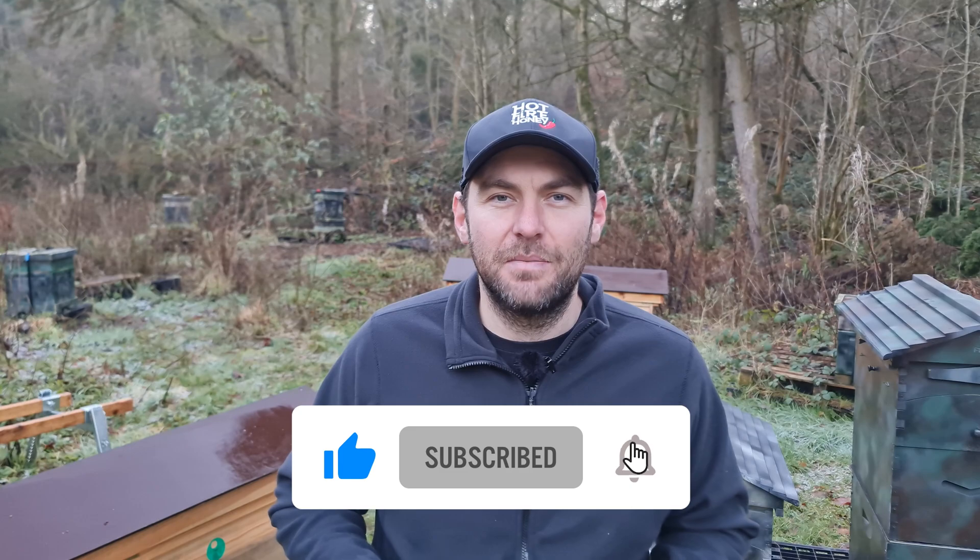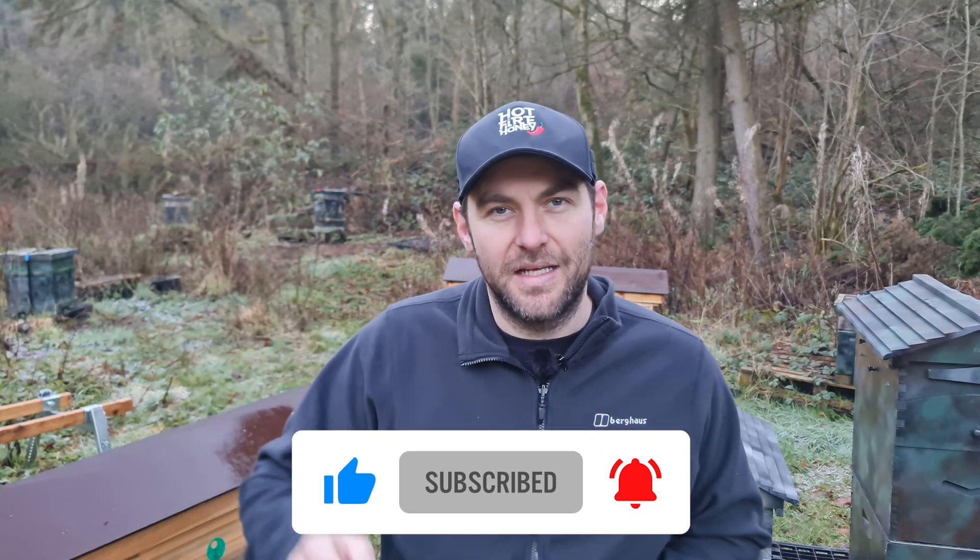Having queens on tap is so useful — having them available for when you get a really angry hive, a queen fails, or you break her leg. Having them available to make splits and interventions is really useful. I hope you enjoyed that video. As always, please hit the subscribe button and the bell so you're notified of every video. I'll see you next time.